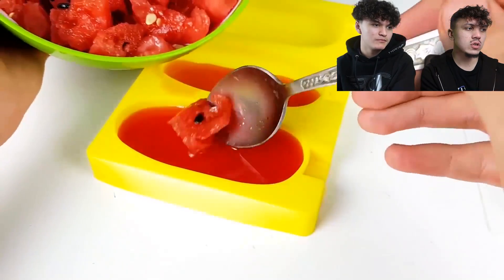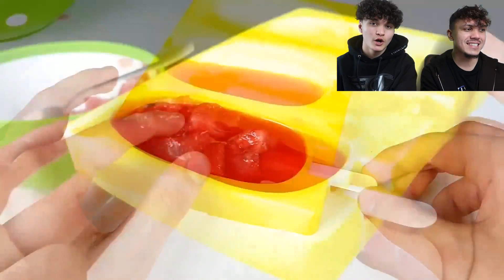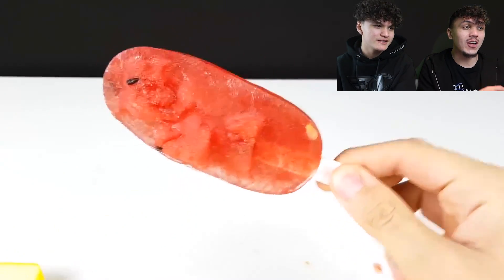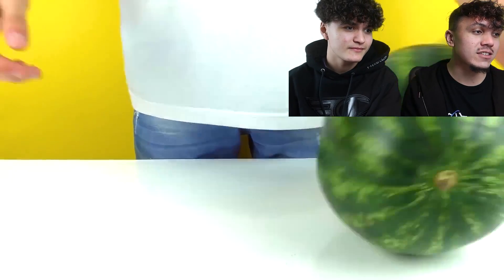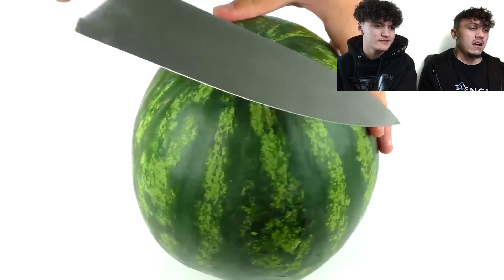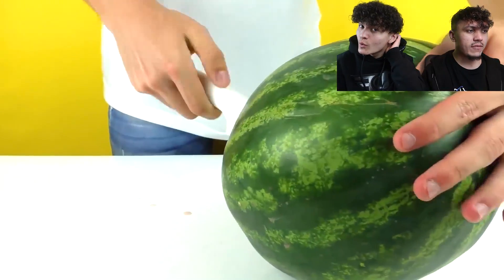That juice. With the watermelon in it and then the stick — no way, yo. These are crazy. That's the best lollies so far. Guys, I need to live like this in 2020. Who is joining me right now? Just eating watermelons the whole of 2020. Watermelon diet — that's it, guys. That's all we're having right now.